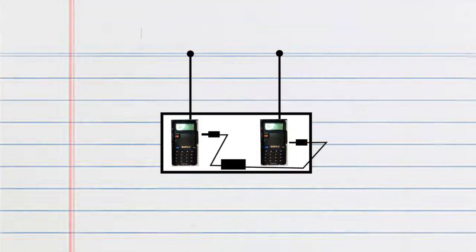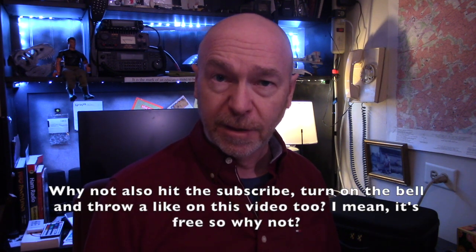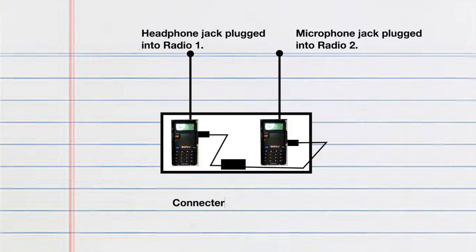Now we have to connect these two radios. We want to connect a wire from the headphones out on our receive radio and plug that into the microphone in on the transmit radio. I purchased a repeater connector designed specifically for this — it's available on Amazon and I'll put an affiliate link down below. Some people choose to create that wire on their own; you'll need two different size jacks, and there are a lot of helpful videos out there that can show you how to do that.